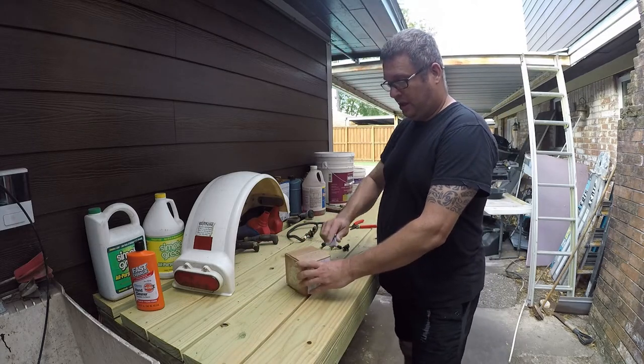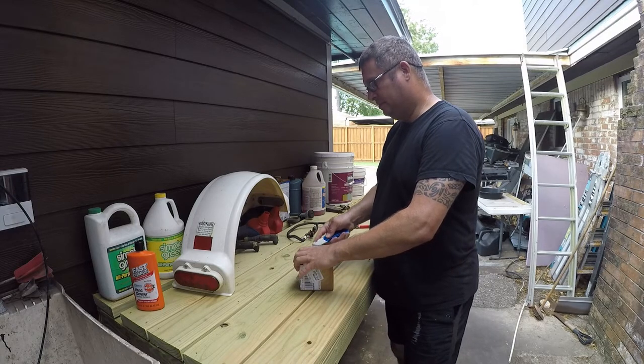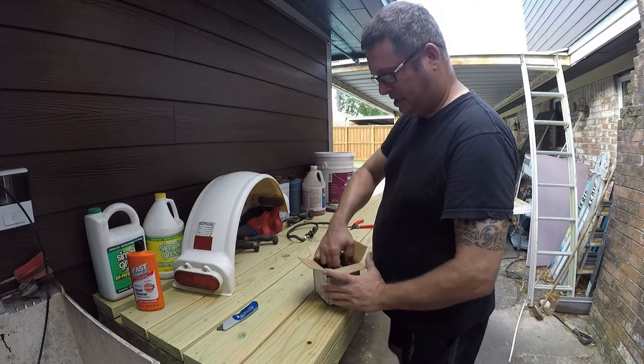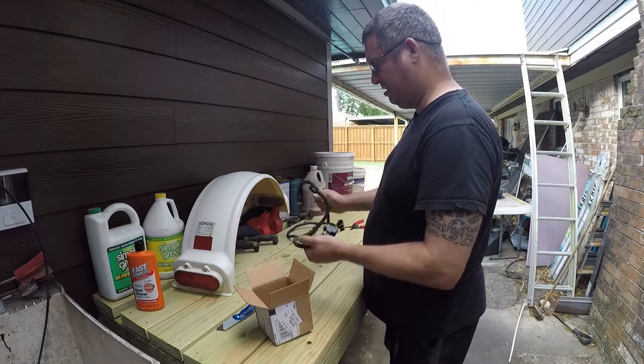They didn't want the old one back, which feels like a shame, but whatever. Here's the new one, we're gonna install it today. Awesome — we've got all the pins present, that's what we need to see.